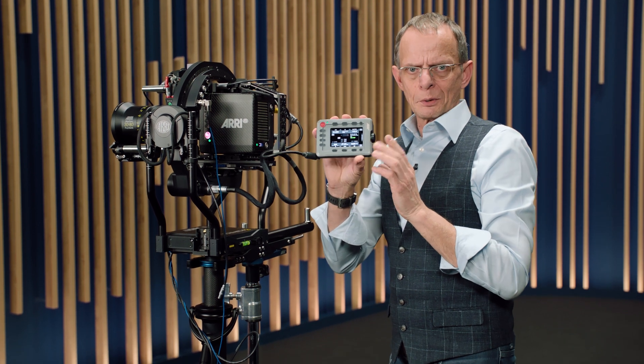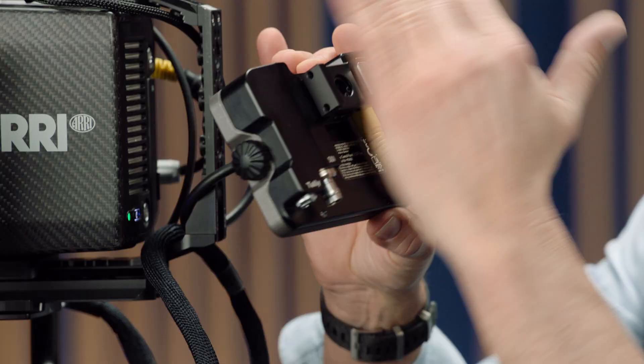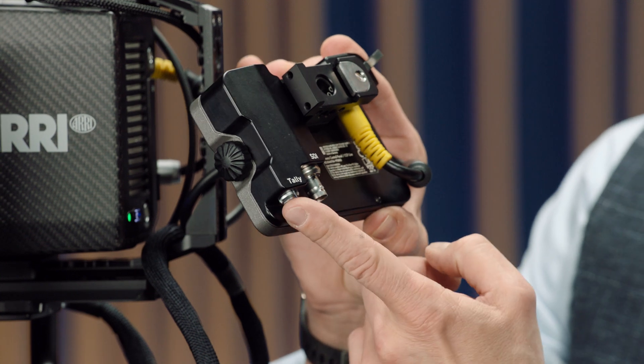The front is still a camera control unit, but the back is new. At the back we added a complete new panel, which gives us a down converter for a monitor image and a tally-out socket.